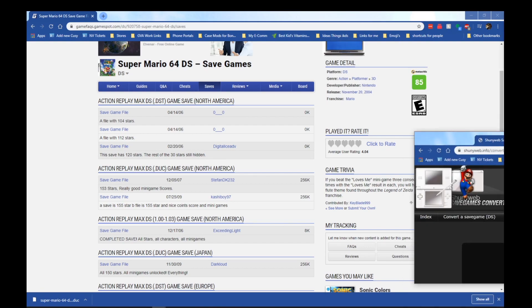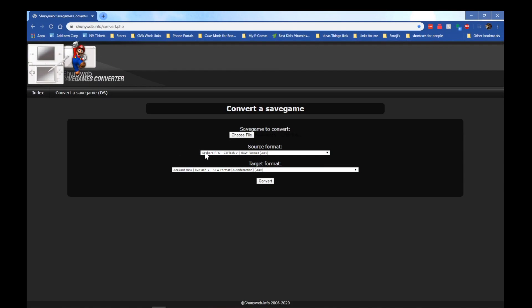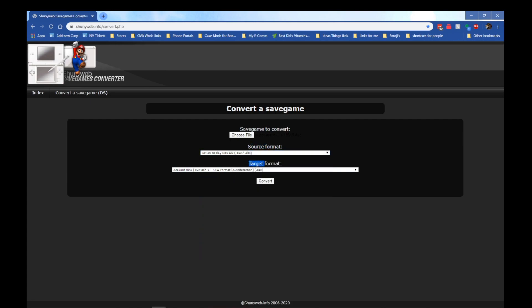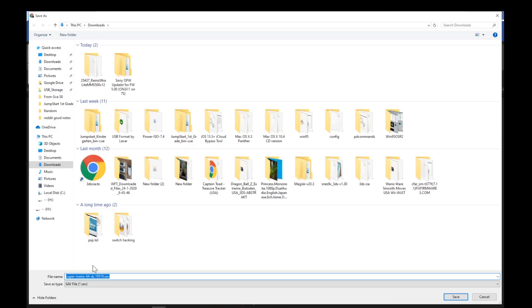What I'm going to do is bring up my Save Data Converter. We're going to choose a file — the file we just downloaded. The source format is going to be whatever the original source file is; in this case we just downloaded a .duc file. The target format is going to be a .sav file, which you can just leave as the default option selected. We're going to click Convert, and it will ask us where we want to save our file. I'm going to retitle it to 'Super Mario 64 DS Complete' and download that into my Downloads folder.